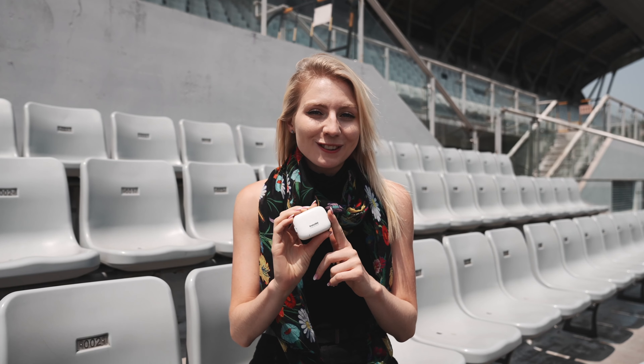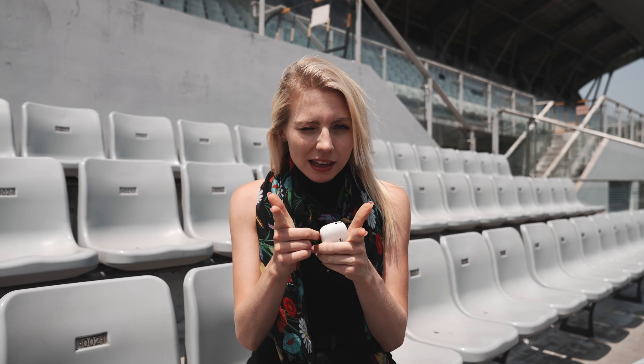That was some serious Inception vibes, but what it really was, was a hyperlapse barrel roll using the Insta360 GO 2. My name is Hannah and welcome back to ShotLab. Today we're going to show you how to easily create that effect with your GO 2. If that's something you're interested in, then keep watching.